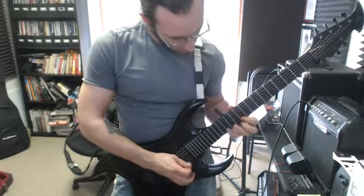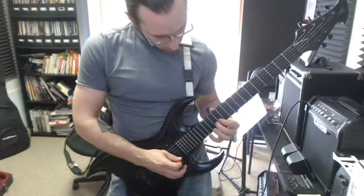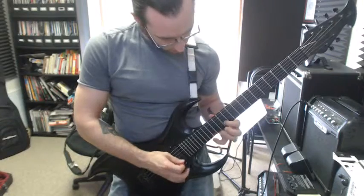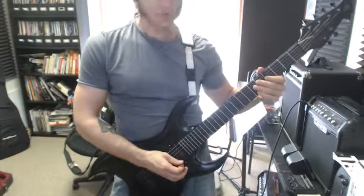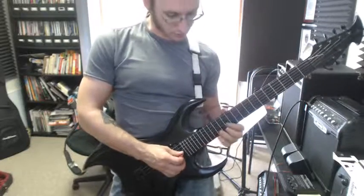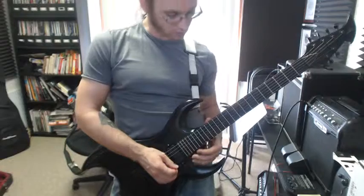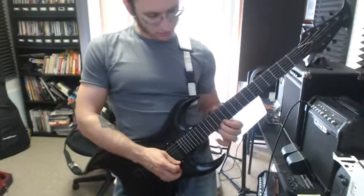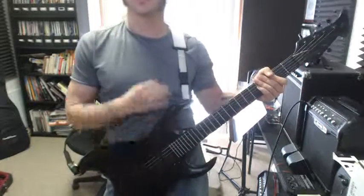For that last note, just to finish off the riff, go ahead and slide your pinky up and pick that on the 17 after you did your last 12, 13, 15 — slide up, hit that note, which is an A.